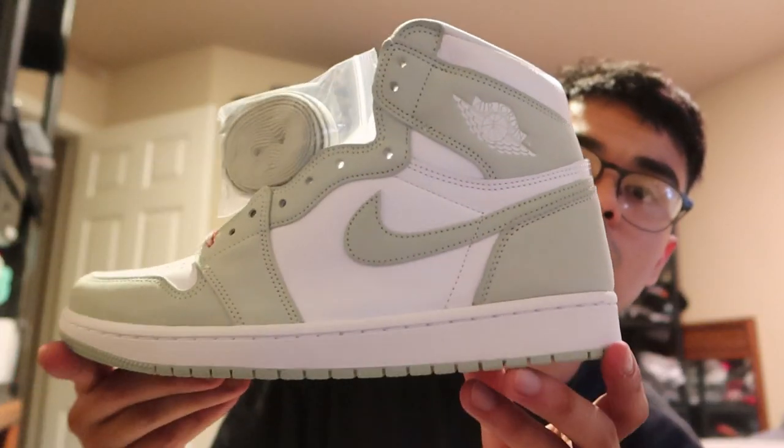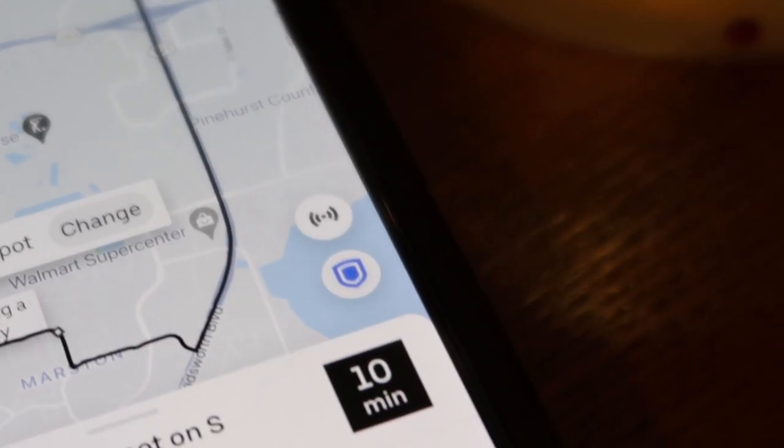I don't know if I want to keep these though. Pretty clean, but the thing is with this material — I'm scared to mess these up. I like to wear my shoes. I have a lot of shoes, nice shoes, and I take care of them, but I don't like shoes I have to tiptoe around in because I'm walking through the mud sometimes. If you got them and you like them, you're good — because these are clean, no lie.